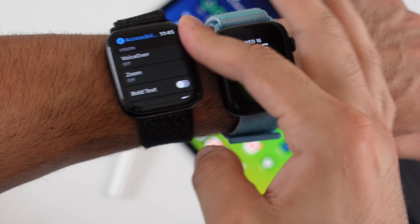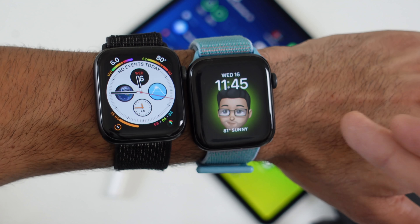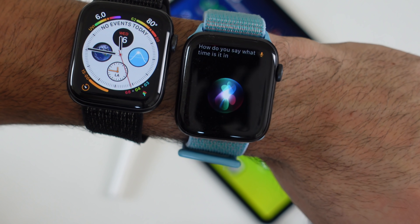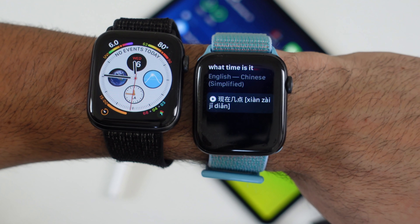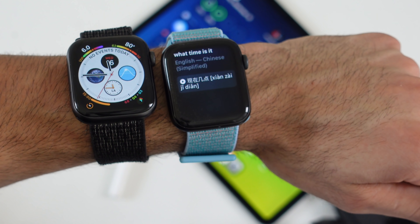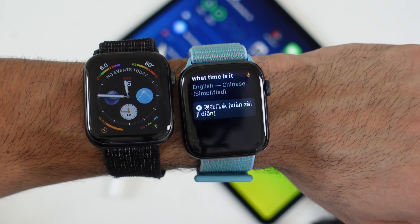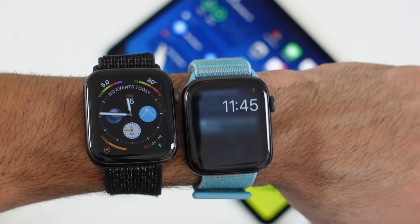New for WatchOS 7, you don't need to download a translation app to translate languages — Siri can do it on the fly. You can literally ask Siri how to say something in another language, like 'What time is it?' in Mandarin, and Siri does the translation in seconds and speaks it out loud verbally. This is built right in and doesn't require a third-party app, as long as you have an internet connection.